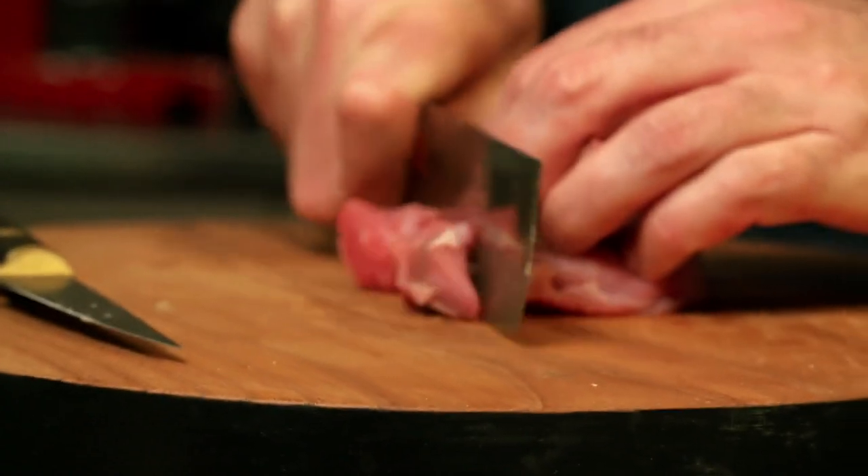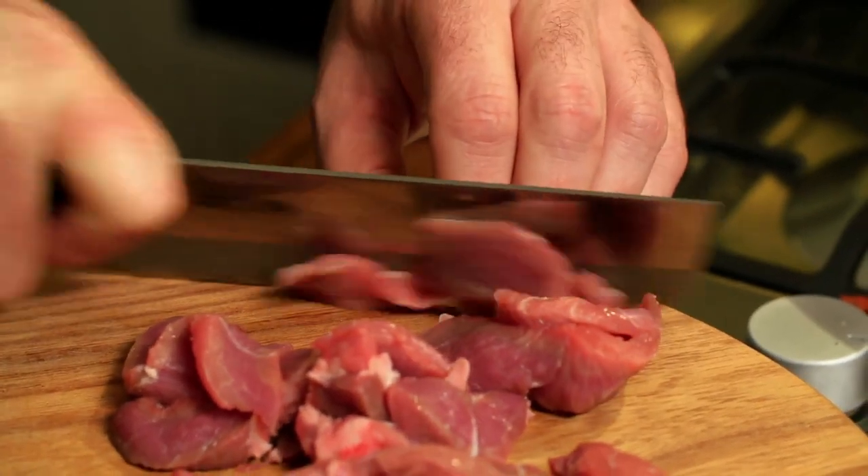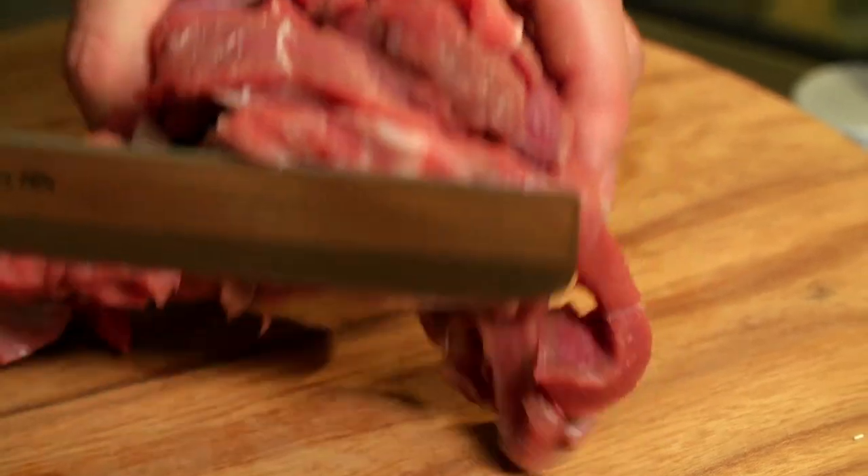You could use lamb neck fillet, you could use loin — you could use anything without the bone really. Slice it about half an inch thick; thinner and it can cook too quickly, a little bit thicker and it'll take a while to cook through. Just put all of this in with your garlic, ginger and chili.